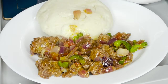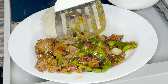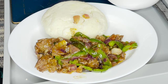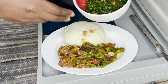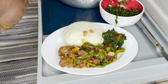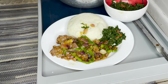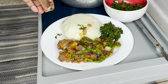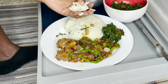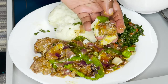Oh, this is so good! We'll have onions. This is sukuma — sukuma wiki, mischief, sukuma and spinach. Let's try this out. This is so good, guys. Wow.